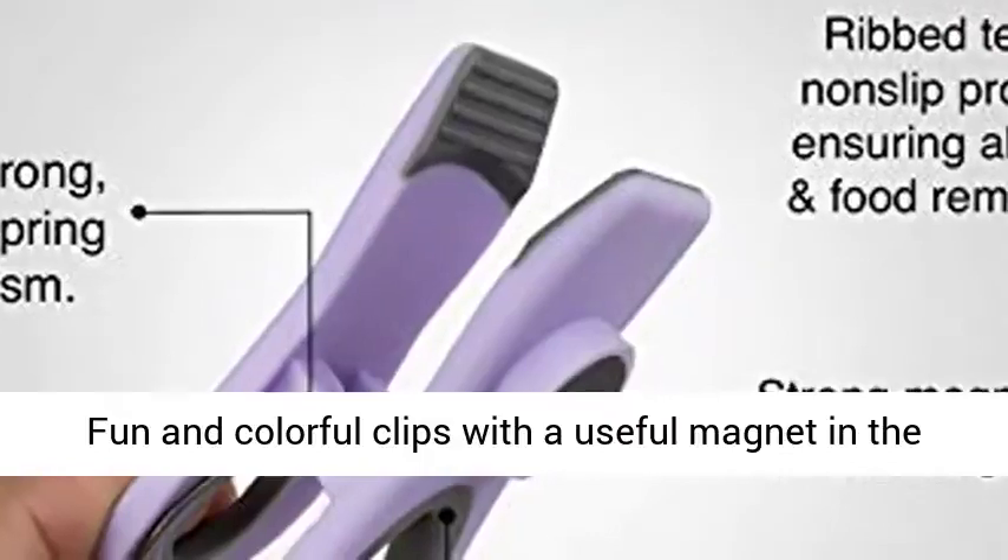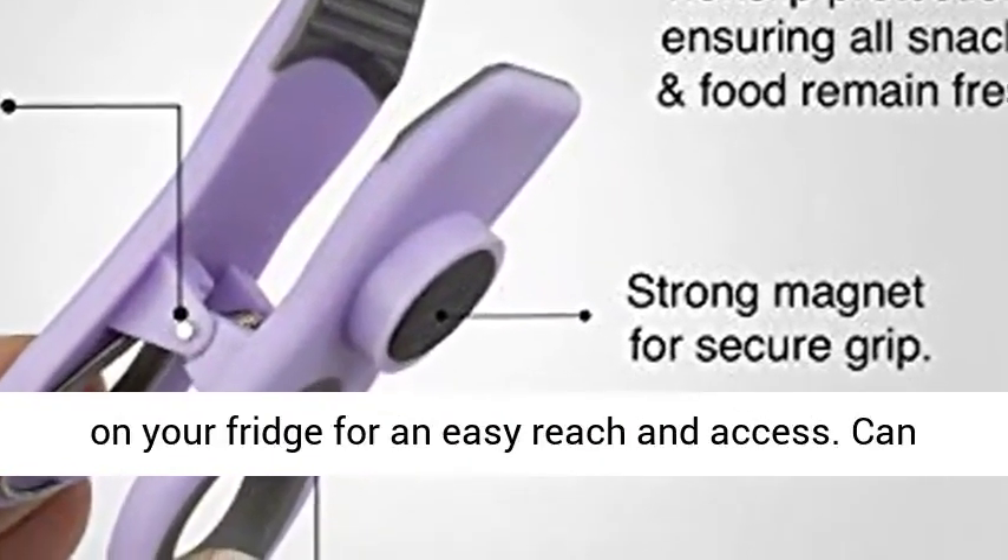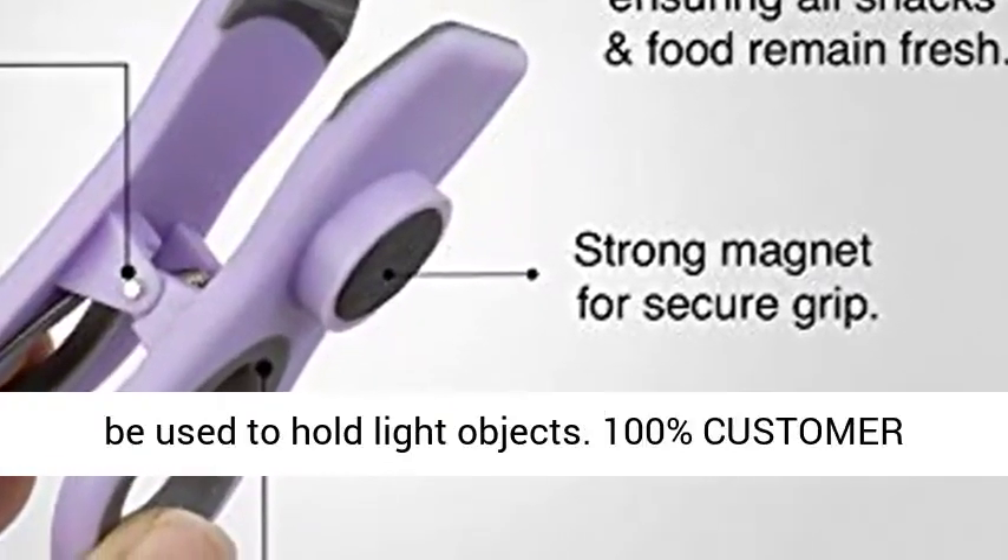Fun and colorful clips with a useful magnet in the back — keep these handy helpers readily available on your fridge for easy reach and access. Can be used to hold light objects.